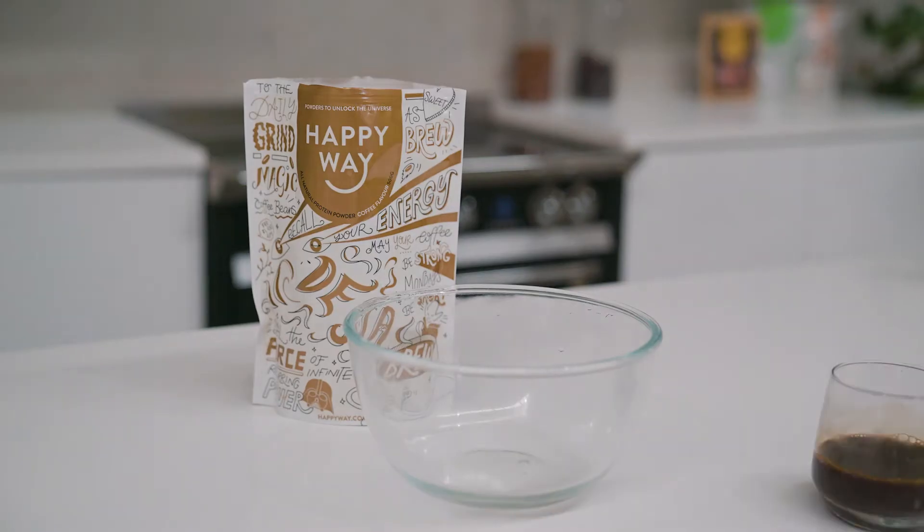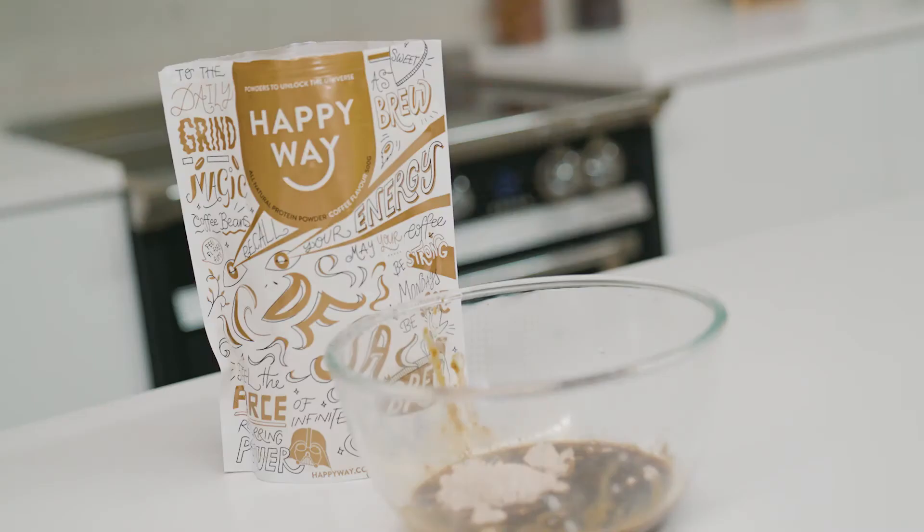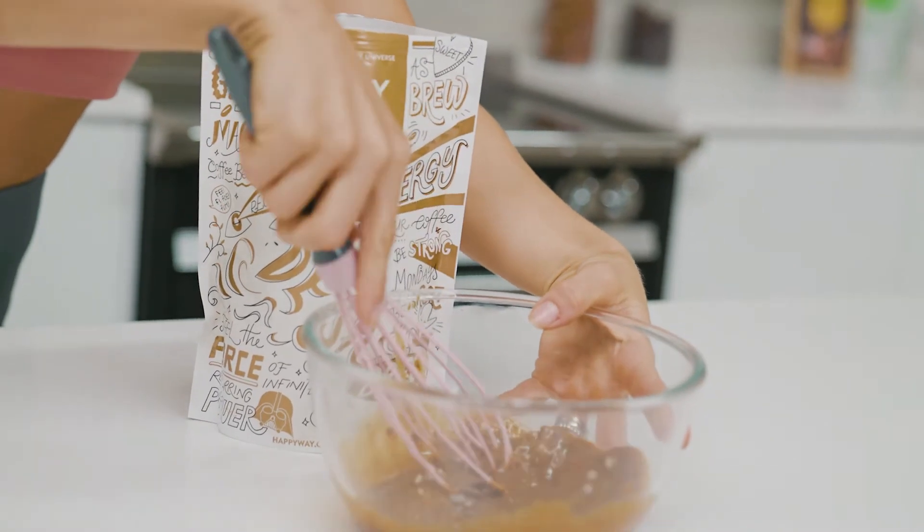The next step is to combine the strongly brewed coffee directly into a bowl with the coffee flavour protein powder. Mix those really well. It smells like a latte, like an iced latte.